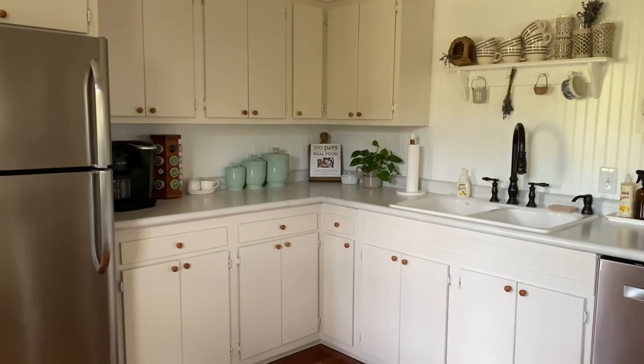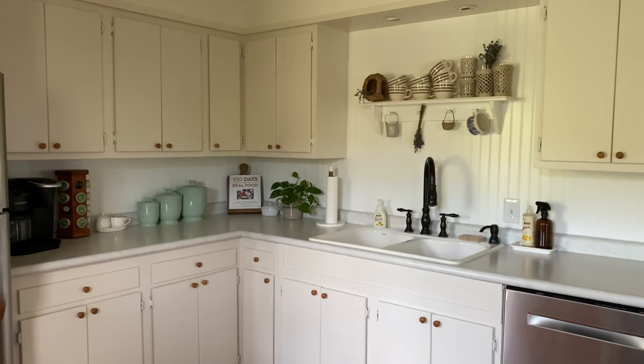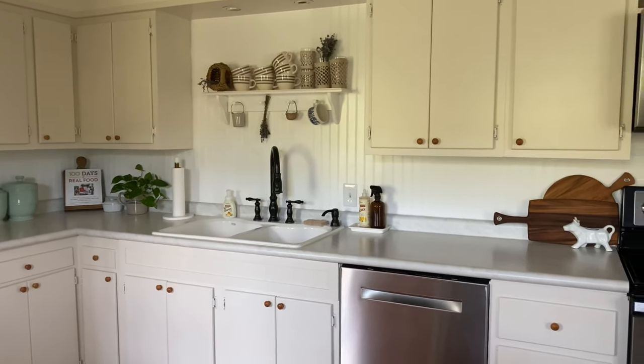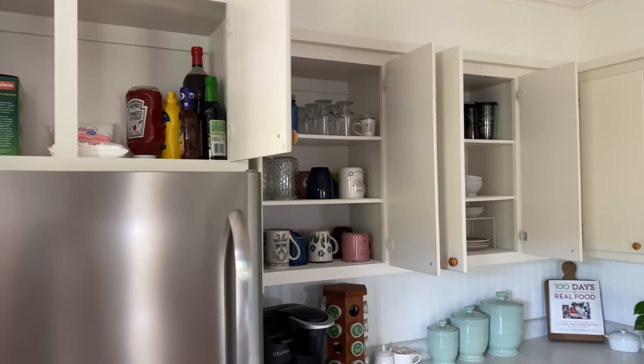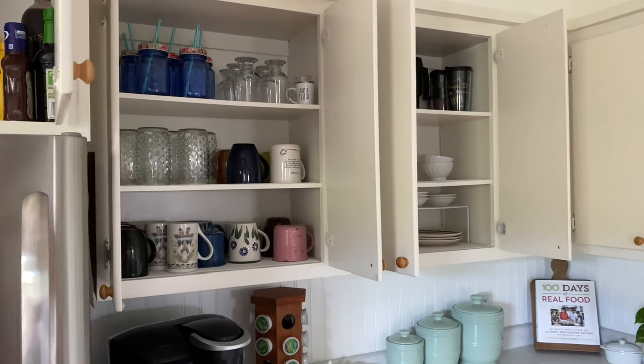Now a last look at the layout of these cabinets before the full tour of all the new organization. I decided to keep all extra food items — things we haven't opened yet — in the cabinet above the refrigerator, since it's not something I have to access every day.